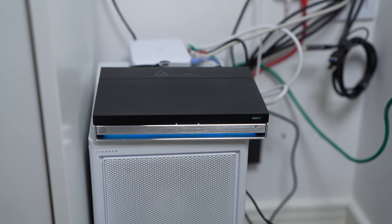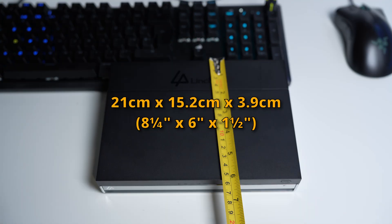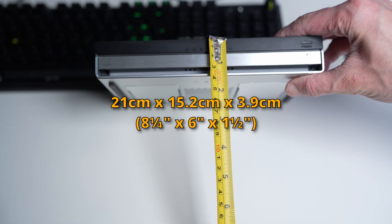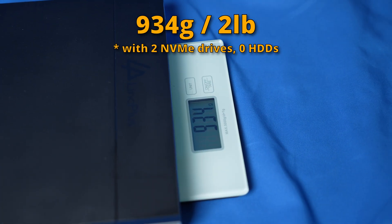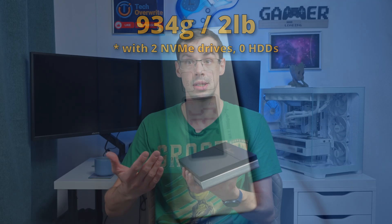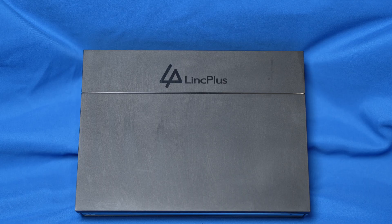I wanted to talk about the actual design and features, because it's absolutely tiny — I'll show the measurements on the screen now. You could easily move this around; it weighs less than a kilogram and you could put it in your backpack when travelling. And let's say you're a content creator — you could very easily store all your media on here and basically get a really, really good quality mobile editing solution.